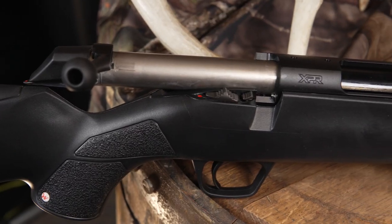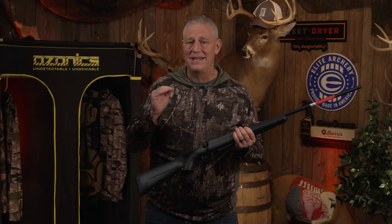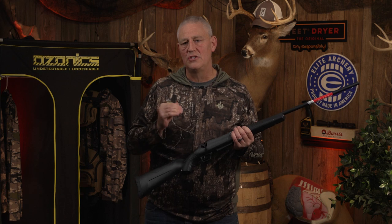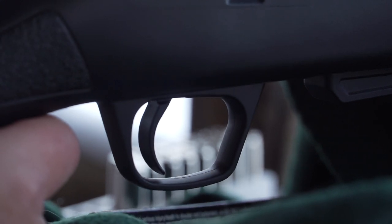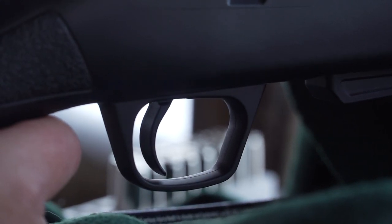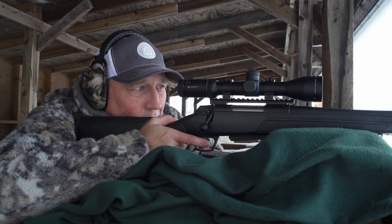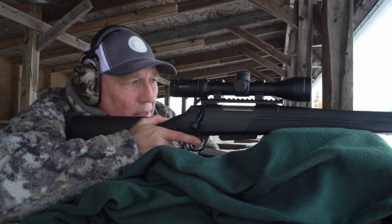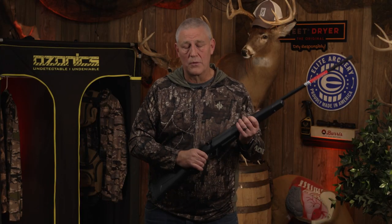The other thing I really like is the trigger. A lot of times with price point rifles they cheapen it up by putting in a low-end trigger. This has a high-end trigger — it's basically like the old Winchester Model 70 trigger, only better. Winchester calls it the MOA accuracy trigger. It's got a great tight pull, there's no creep in it — you're gonna love it.